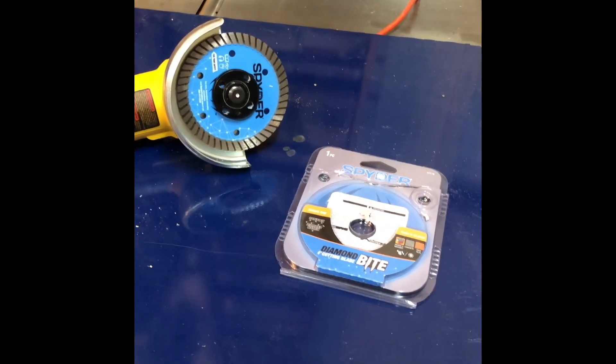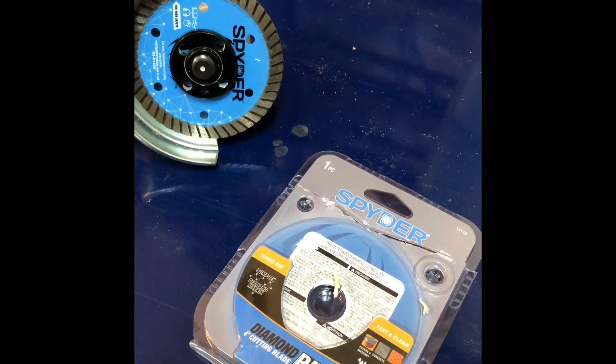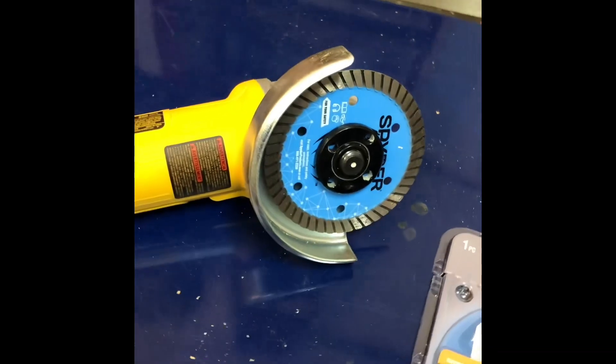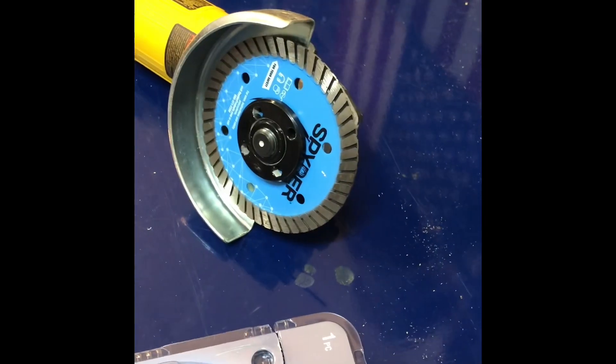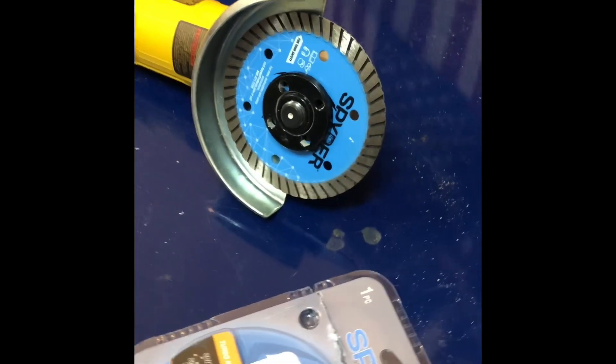Welcome back to the I Am the Warranty YouTube channel. Today we are doing a review on the Spider 4-inch diamond bite cutting blade. Got it loaded here on my DeWalt grinder — looks pretty nice, very sturdy, not flimsy like a lot of these other diamond cutters I've used. Good quality.